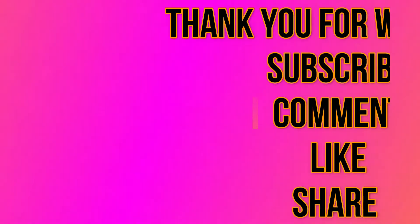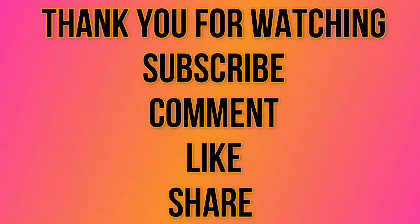If you try this recipe, please comment with your feedback. Subscribe to my channel, like this video, and share it. Thank you for watching.